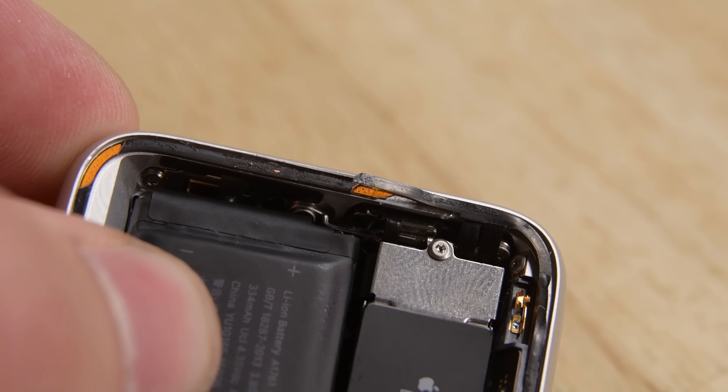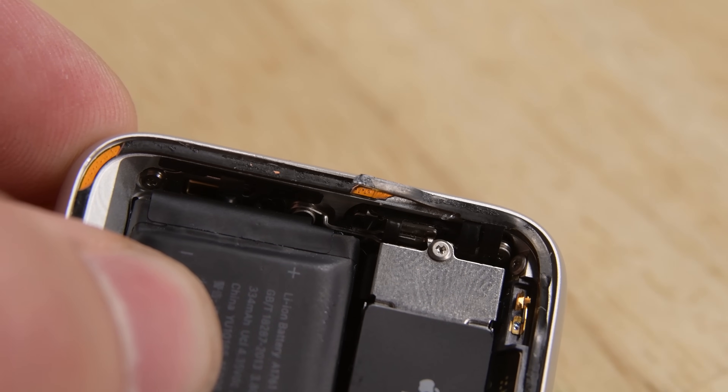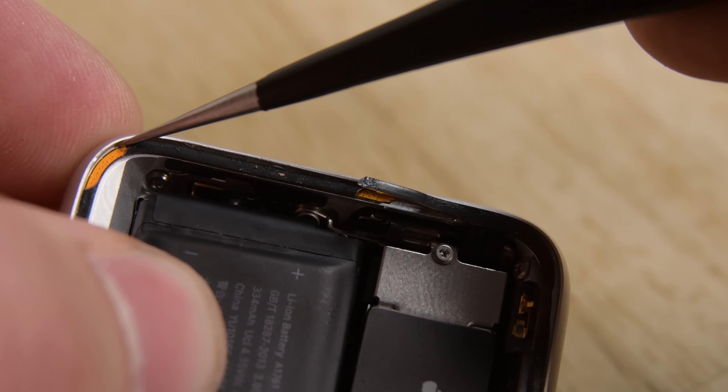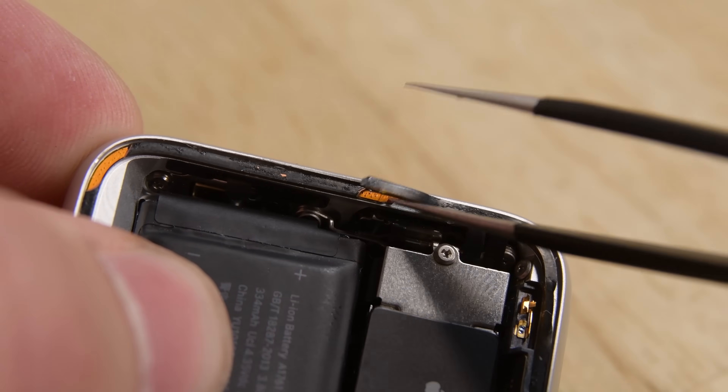Now that we have the display off, the thing we want to make sure is that we didn't damage our gasket. The things to look out for, as seen here, are exposed copper or cut all the way through, exposing the casing underneath.